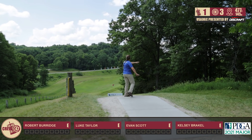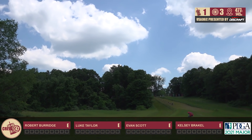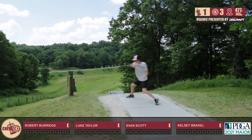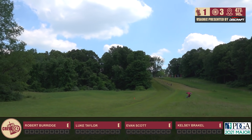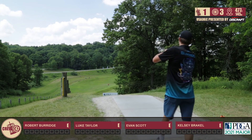We got Kelsey throwing up here first. I'm not really confident on her bag, I don't know it very well. All I know is something we talked about is that disc has a pangolin dye on it, and you'll see her throw that a bunch. Both Evan and her are getting the disc turned early, and that's really what you're looking for. The basket does go a little bit more right than you'd think off the tee, and with how downhill it is, it's really easy for the disc to fade out.